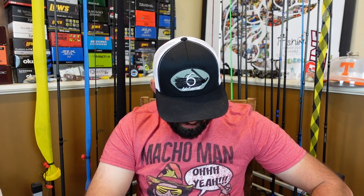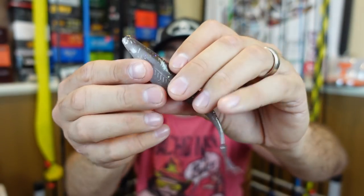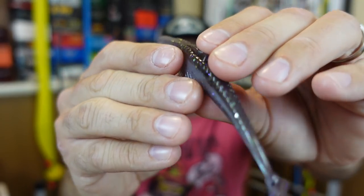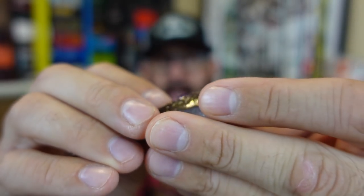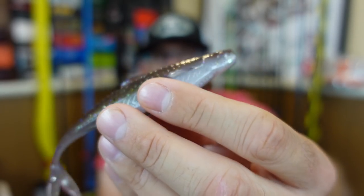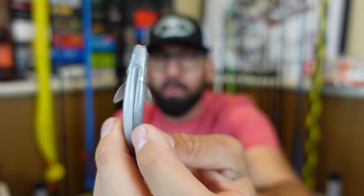Next I grabbed some of their Flush Jerk Bait — essentially a fluke-type jerk bait, 5.2 inches. This color is called Gizzard Shad. These have a cool profile — they've got a slit in the belly so your hook can push up in there, and the fin on top is split so you can use that to line up your hook as well. I think that's a neat little feature. I'm not sure if those fins will make it twirl more when it falls.